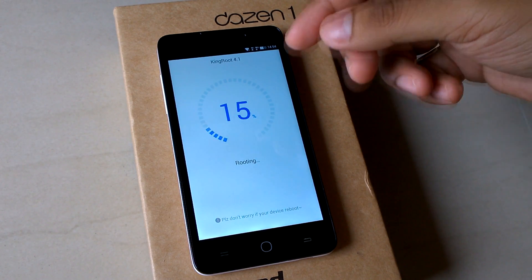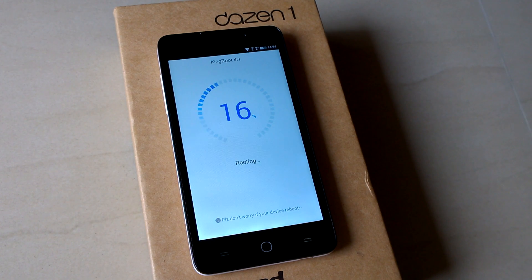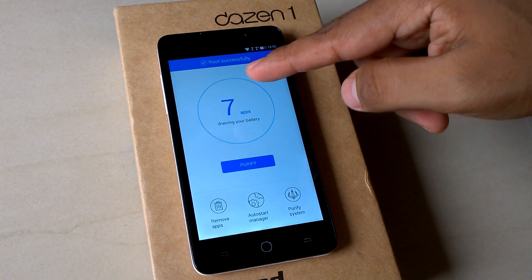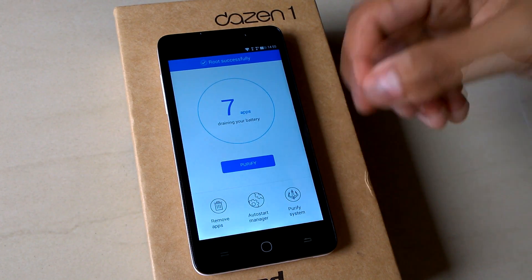We have to wait a few minutes. The root has been completed — the device is successfully rooted, as you can see written on screen.